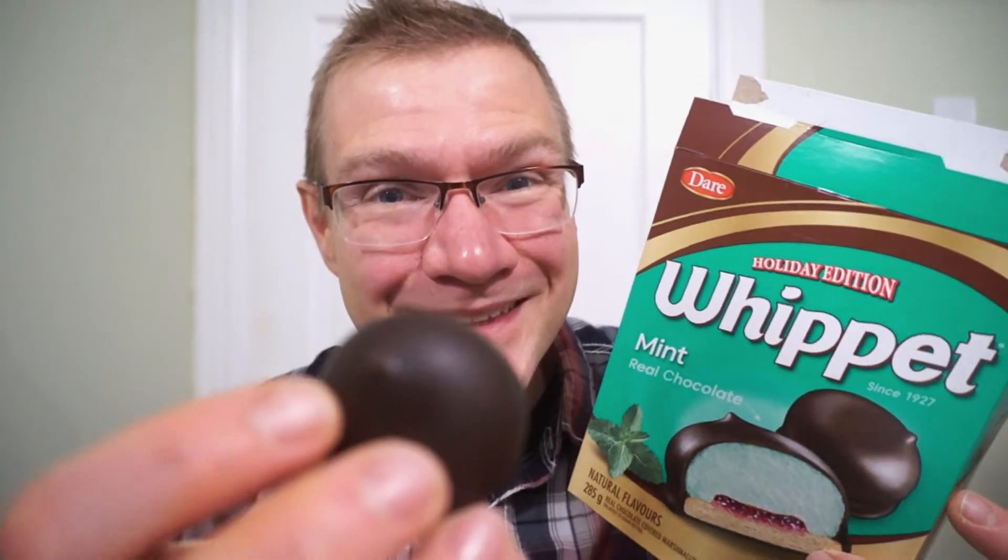Chocolate and mint is a classic pairing. I'm not huge on it, but every now and then, especially this time of year, I can take it. I do love Whippets — their mallows are awesome, and their chocolate rocks. Plus there's something about that biscuit. So let's give this one the benefit of the doubt and try the mint holiday edition Whippet.